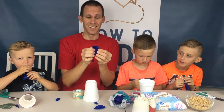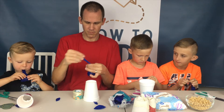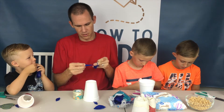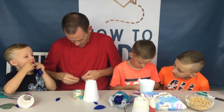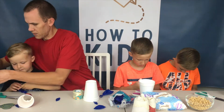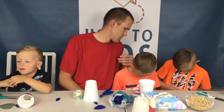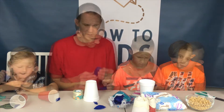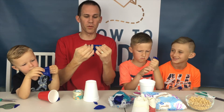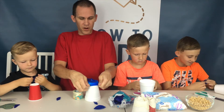Once you've cut off the top, you are going to tie a knot in the part that you blow up. We wrap it around two fingers and then stick it back through the two fingers to make the knot. Now what we're going to do is open up the part that we cut and put it over the opening on the bottom of our cups.